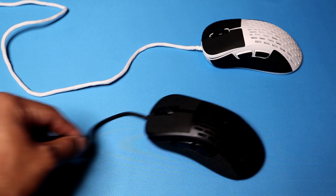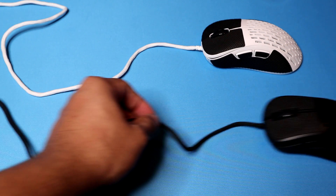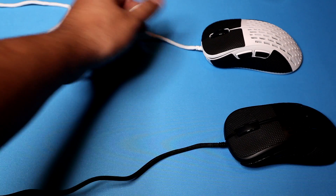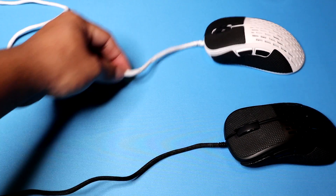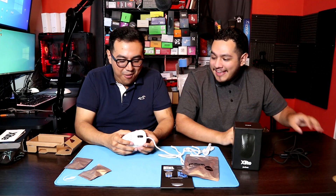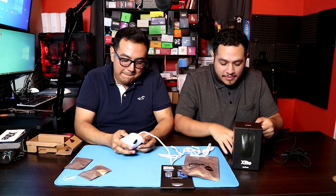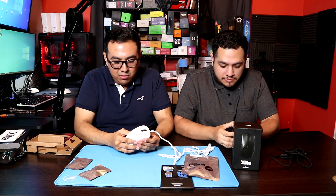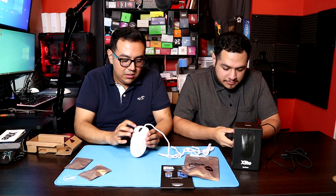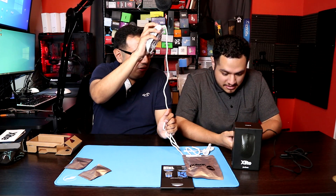This one feels amazing, and keep in mind this mouse is already freaking light. So now with the improved cable, it's basically almost like a wireless feel to it. So far it's got pretty good build quality, solid build quality. Let's go ahead and click the button — what kind of clicks are these?